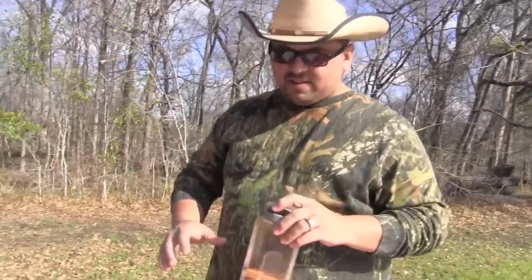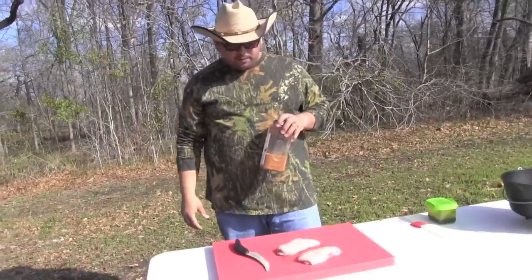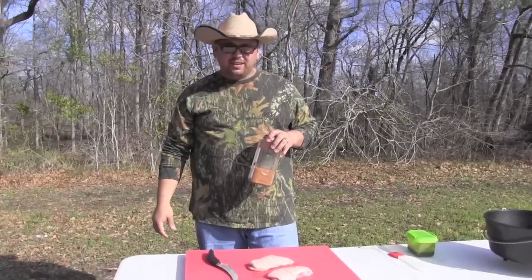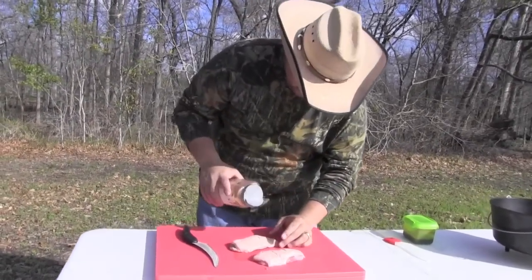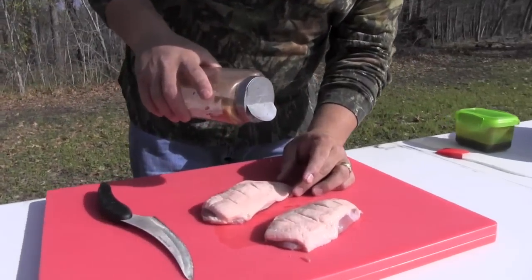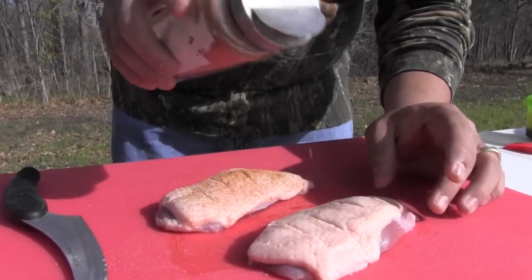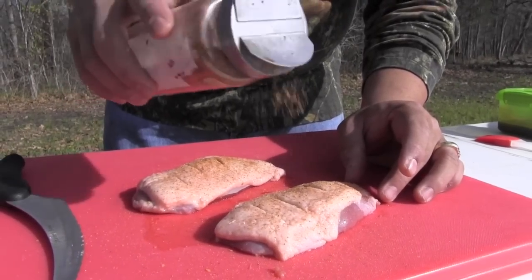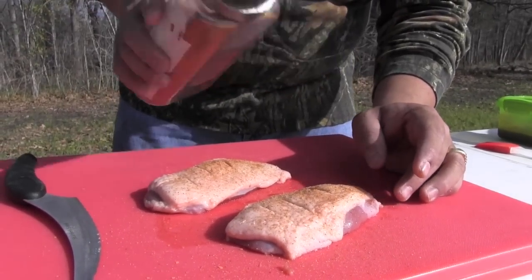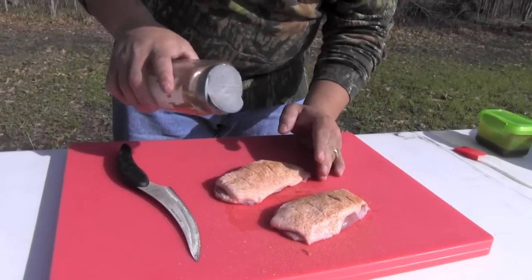After we scour it, we want to season both sides. I'm using a barbecue rub today — it's Big Ron's Hint of Houston rub. All we're going to do is put a nice coat on it, not too much. You want the flavor of the duck to pop out. Make sure you pat it in there, just a little bit for flavor.